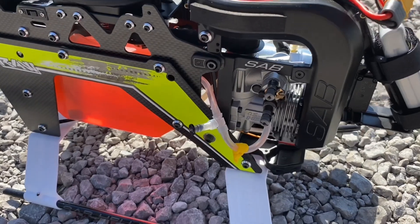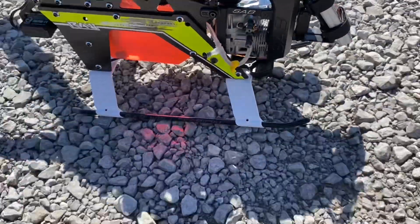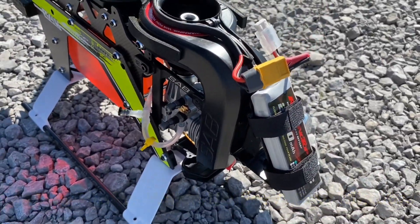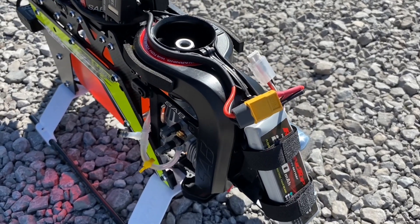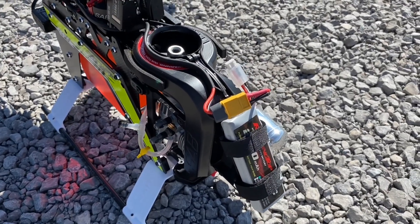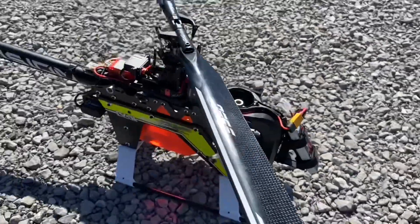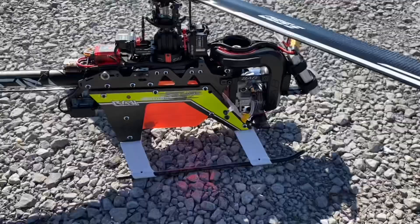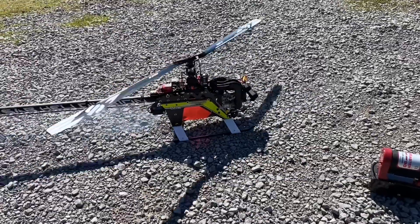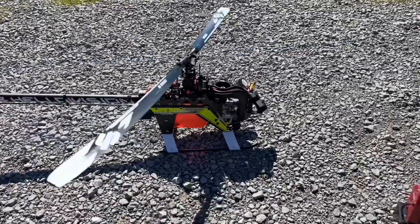Now we are running and idling. Drop the idle down — we're going to let it sit and idle for a second, watching for whether the engine loads up. Our idle is a little high, so let's drop the trim down on the radio. Raise it up — that's a good idle right there. Let it run for a couple seconds to see if it loads up, then do a quick blip of the throttle. Our idle is pretty good.